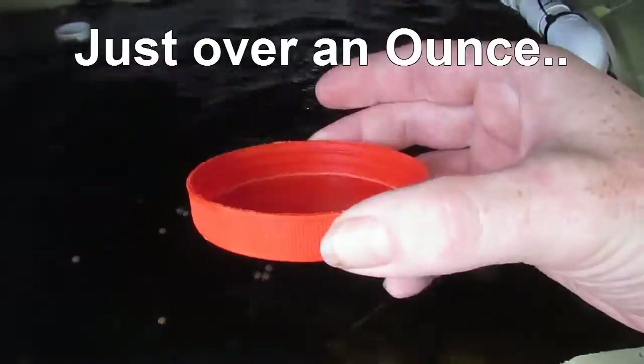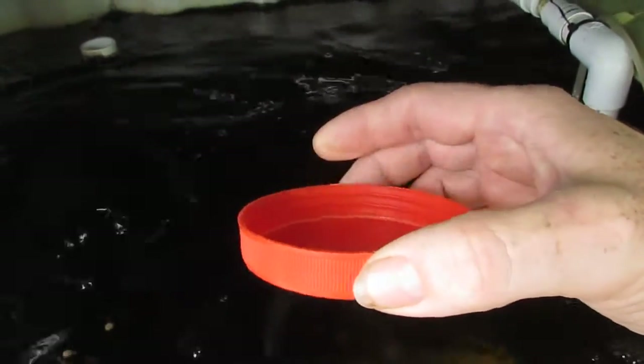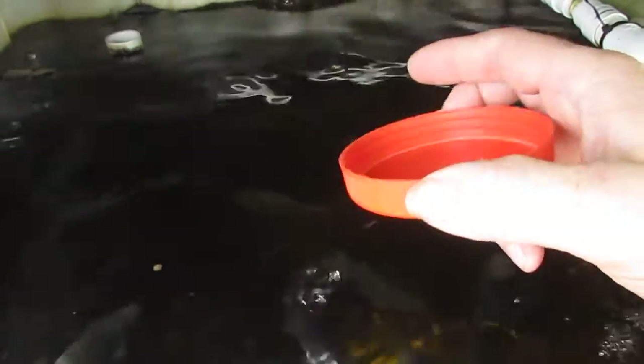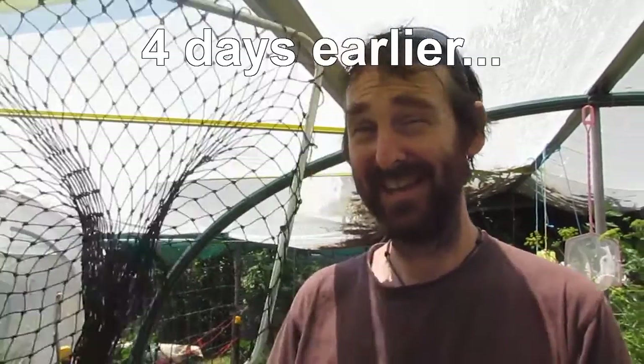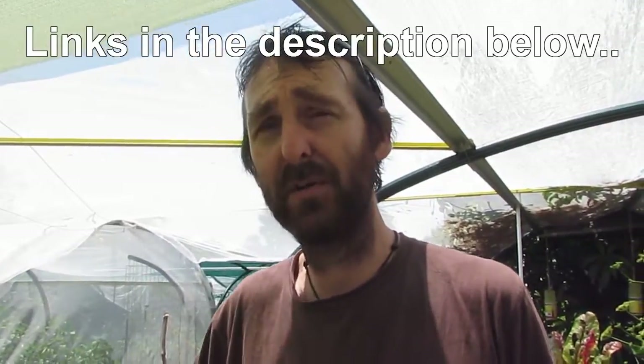I've been working out the feed rate for these guys, the Jade Perch. One of these lids is about 30 grams. 30 grams is about 3% of their body weight at the moment — they're roughly around the 50 gram mark each. We pulled one out the other day. Today we're going to catch a fish. I want to weigh them to get an idea on their body weight and how much feed they should be eating. I have a couple of tables gotten from the Backyard Aquaponics Forum, and I'm going to try and feed them along those guidelines.